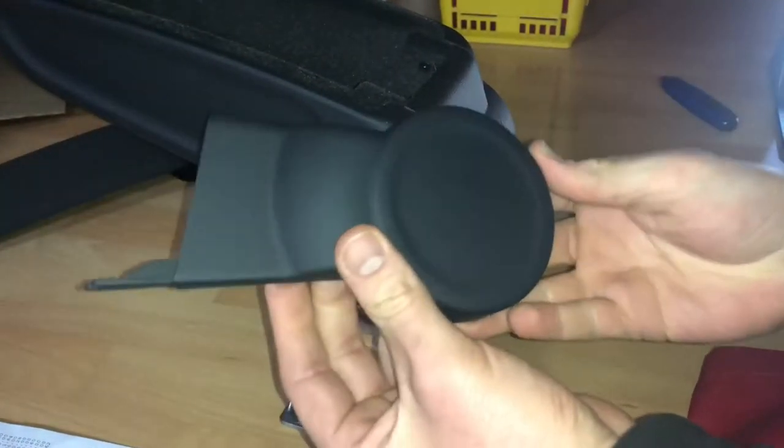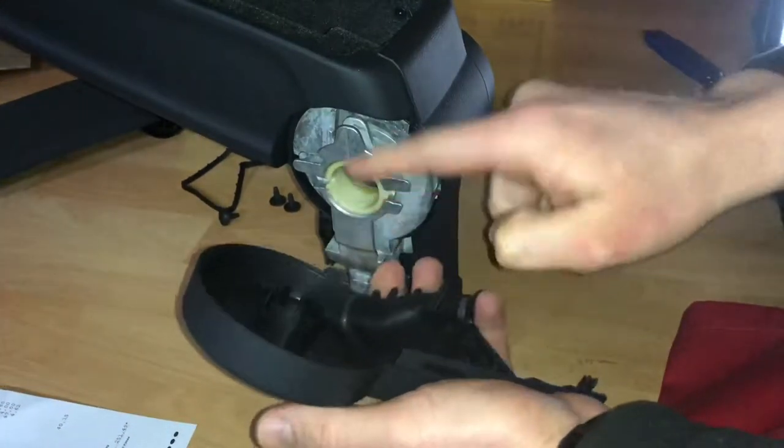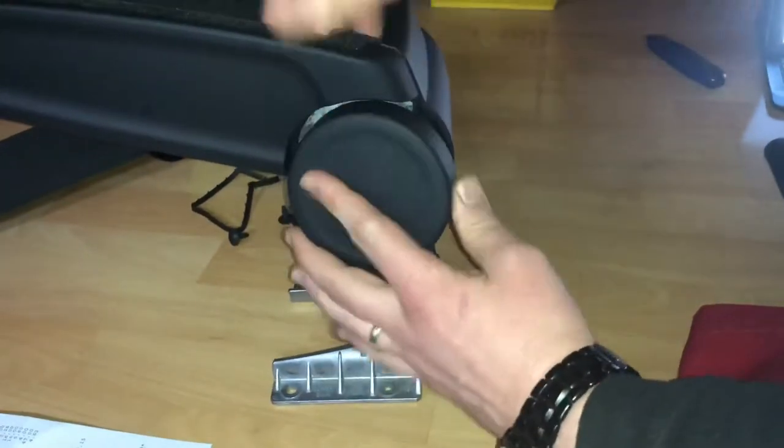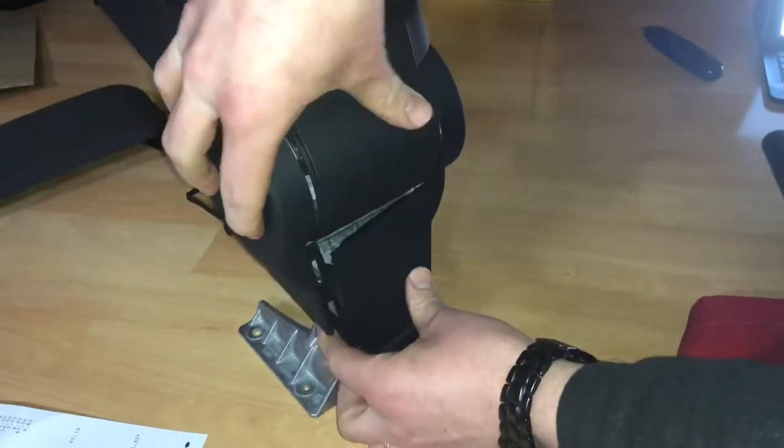On the left side there is a cover too, and this cover has to be installed with the back cover first, then lifted into position on the armrest itself.